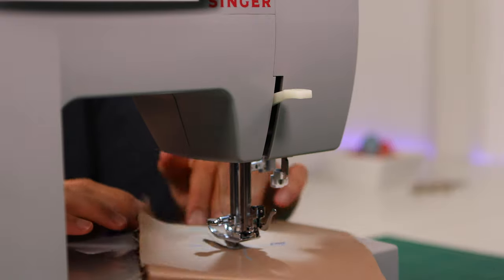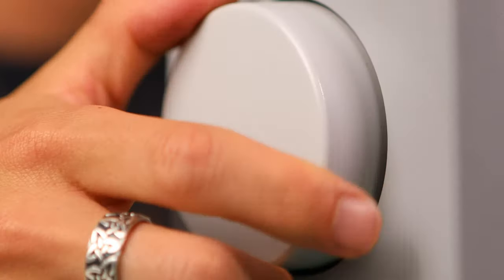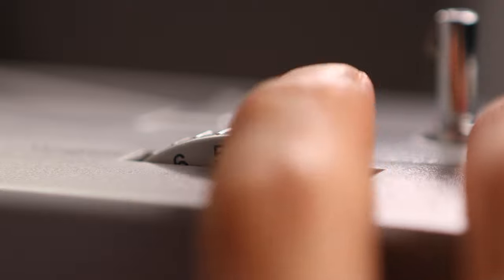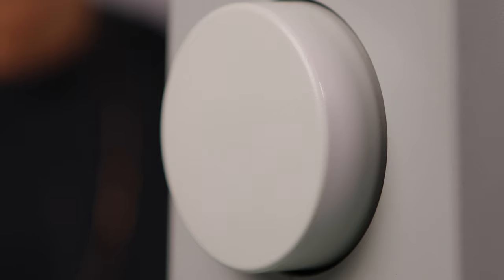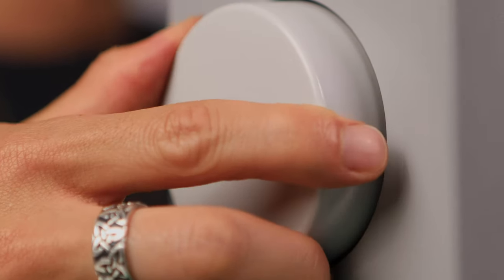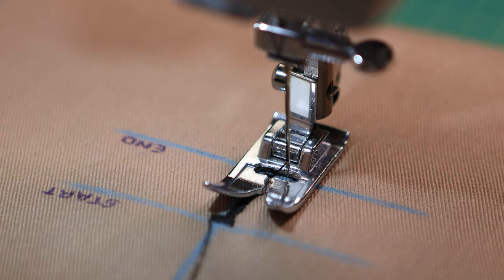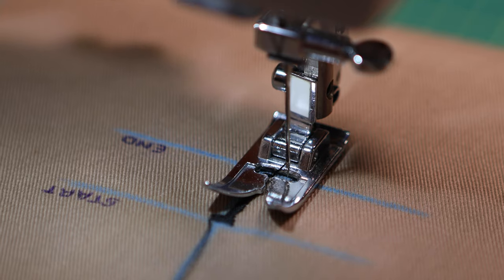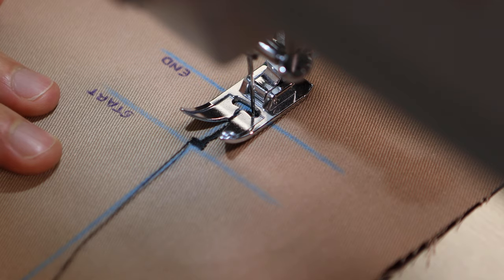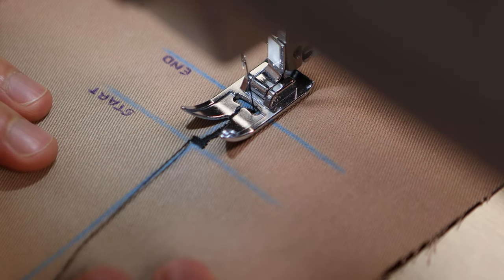With the needle down, lift the presser foot and spin the fabric 180 degrees, then put the presser foot back down. Use the hand wheel to lift the needle up out of the fabric, and once it's up, switch back to your wide width setting — for me, that's a 5. Use the hand wheel again and stop just short of the fabric so you're hovering over top of it. Slightly lift the presser foot with your left hand, and use your right hand to shift the fabric so the needle will fall right in the same spot as the previous stitch. Complete three stitches and end with the needle in the right side in the down position.